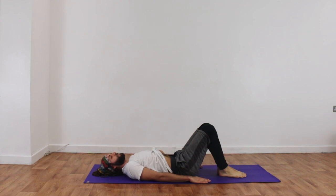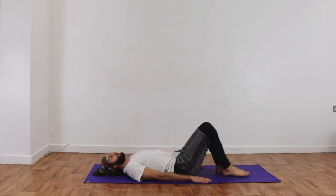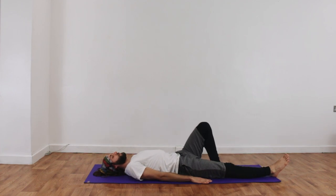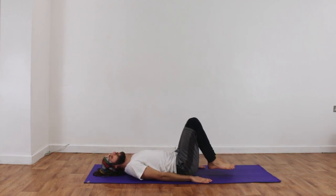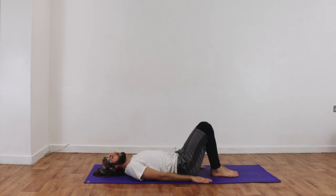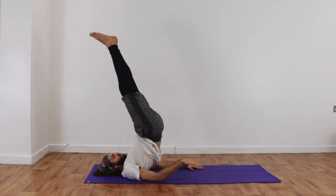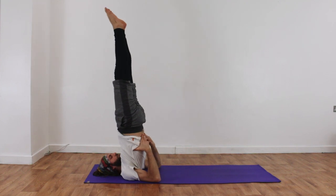After practicing this for maybe many months or even many years, George is going to start to work in a little bit more solid fashion. This time, without bending his knees, he's going to come up with straight legs. This takes many years of practice, so don't be practicing this without the permission of your teacher. He's going to breathe in and roll his way up with nice straight legs, with much self-control, rolling up onto his shoulders.